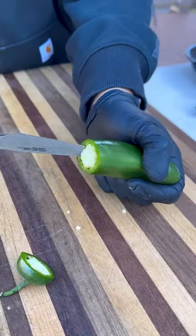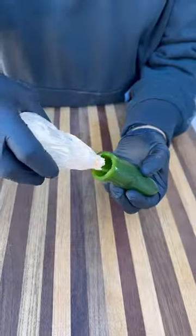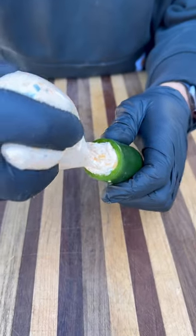First cut off the stems, now using your knife scoop out the inside, get all the seeds out, now fill the jalapeno up to the top with your cream cheese mixture.